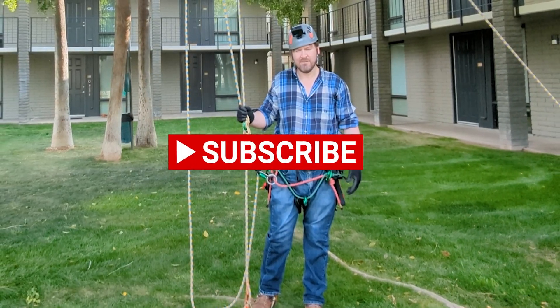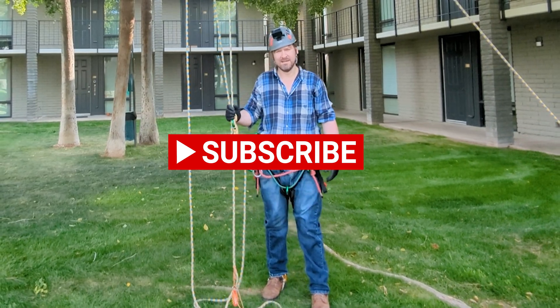Please make sure to check out my channel for more hitch how-to's and climbing videos. Bye.